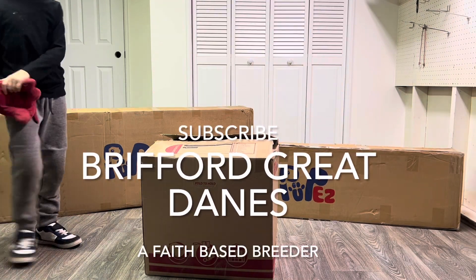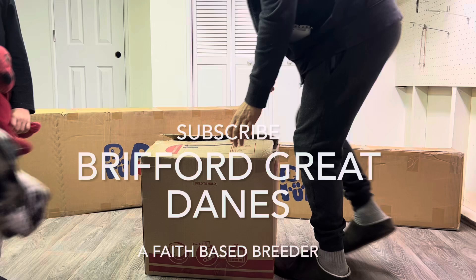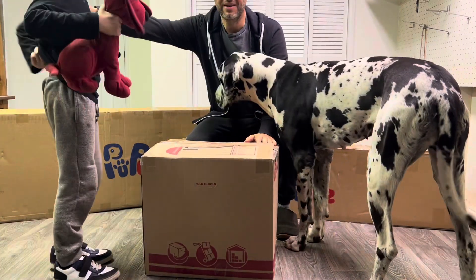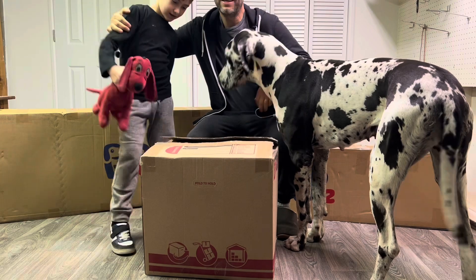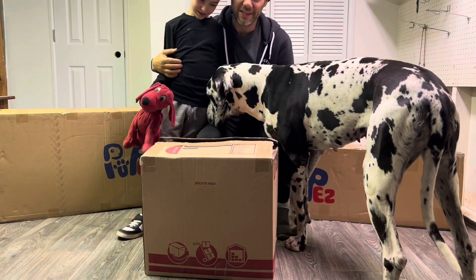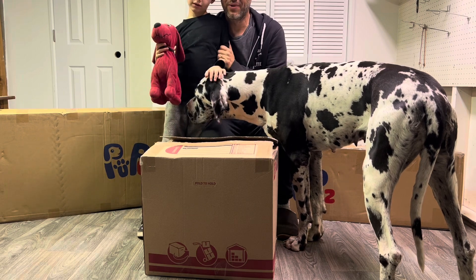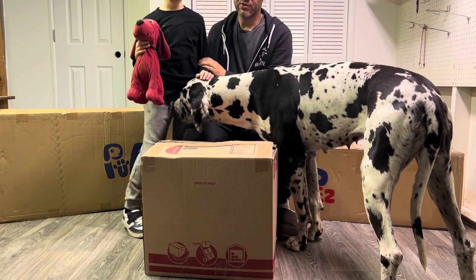Hi, hello friends! I'm here — Ricky Show and a daddy show. That's right. Hi everybody! Ricky here and little Ricky, from Brickford Great Danes, a faith-based Great Dane breeder. And the Ricky Show!